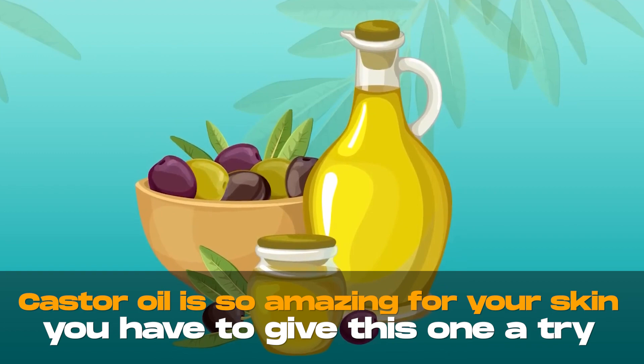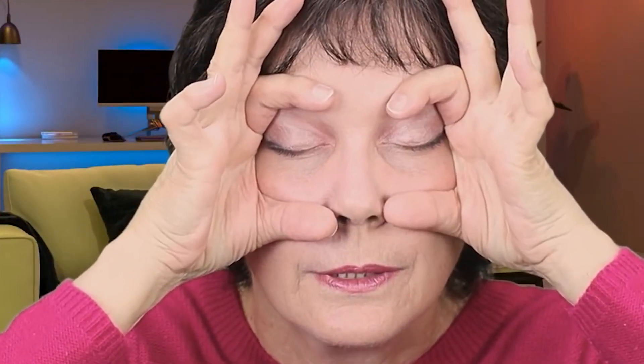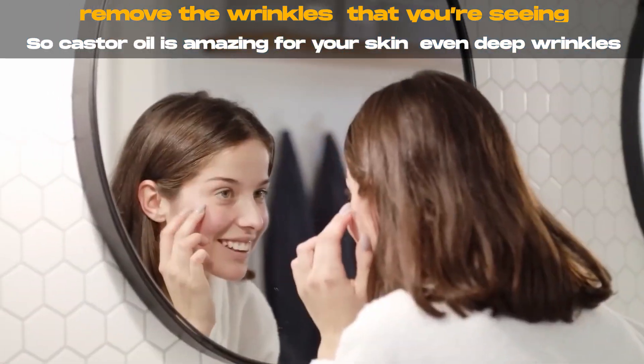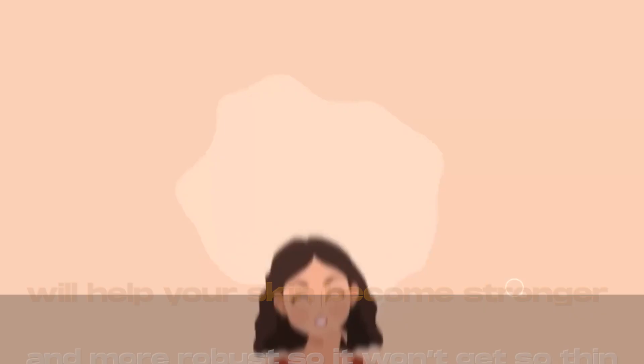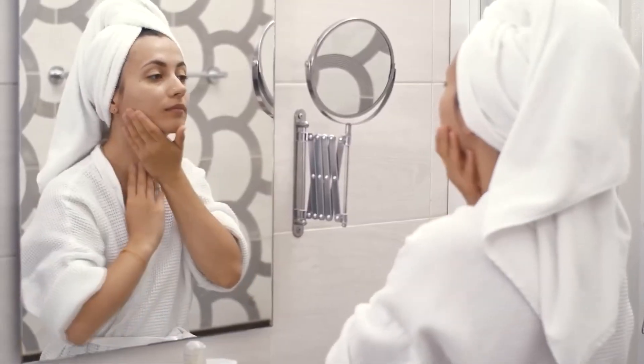Castor oil is so amazing for your skin — you have to give this one a try. It's amazing for wrinkles or just tightening up your skin. So even if your eyes are becoming more hooded and sagging, applying castor oil will help to lift and tighten up your eyes and remove the wrinkles, even deep wrinkles. Castor oil is amazing for your skin and probably why it's in many cosmetics. It makes your skin feel so soft and actually helps to strengthen your skin. As you age, your skin becomes thinner, so using castor oil over time will help your skin become stronger and more robust so it won't get so thin.